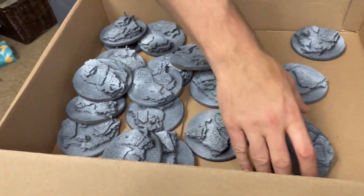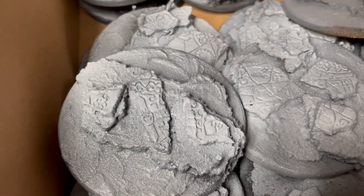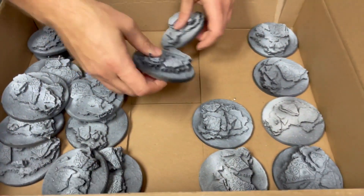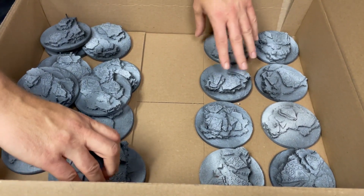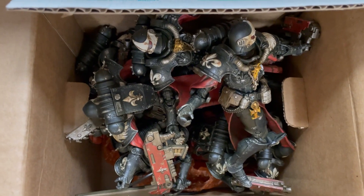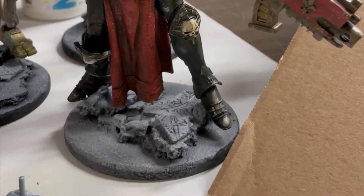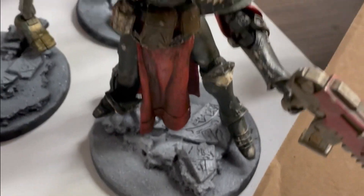Look at all the bases Josh has been making. These are all custom sculpts, aren't they? Yeah. Wow, there's a couple of them. That's awesome. We're going to set this up in just a second. Oh my gosh, Josh's bases are amazing.